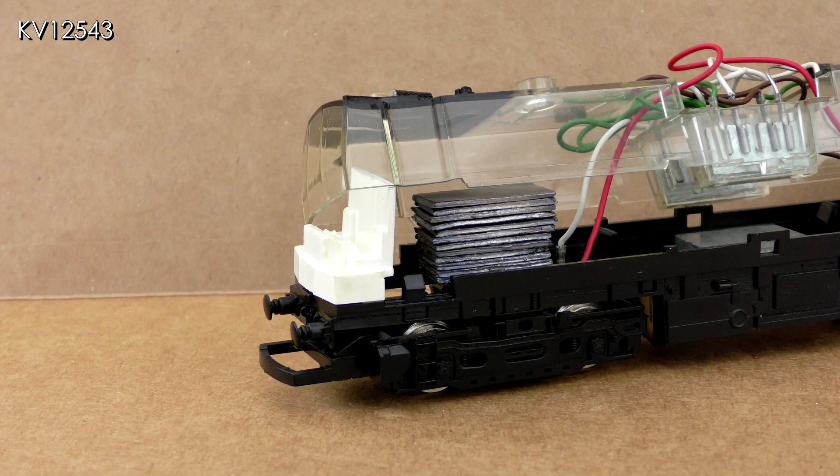Lead sheet was cut into oblongs and glued in. This seems to have worked and has corrected the body lean, as can be seen later. It has also added much needed weight, which assists current pickup.